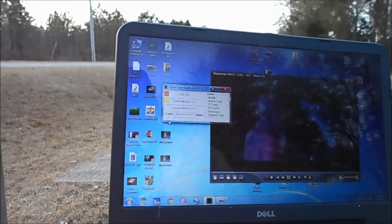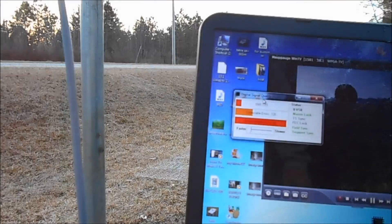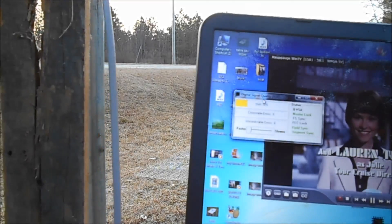If you notice here, the screen is coming and going. Here's a signal meter and I'm going to be showing you. I got it where you can see the TV, I've got it where you can see the meter, and I got it where you can see this board, this screen when I put it up there.